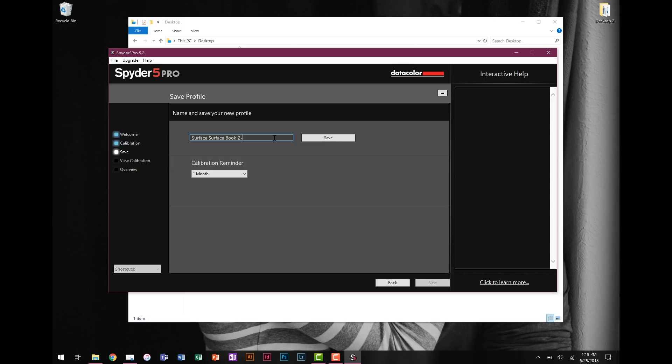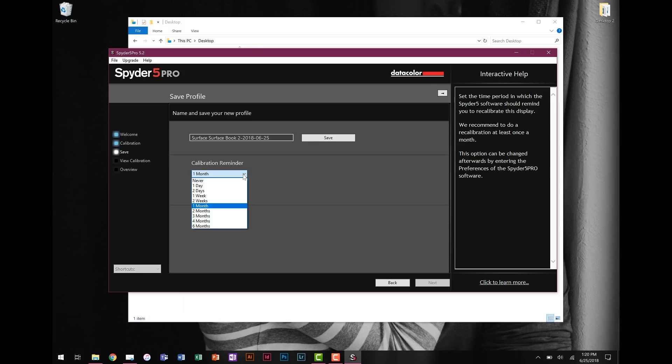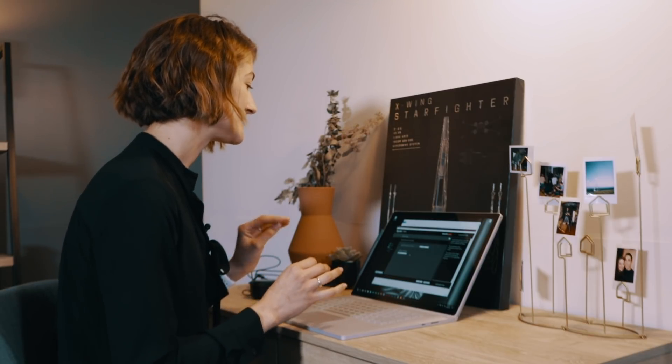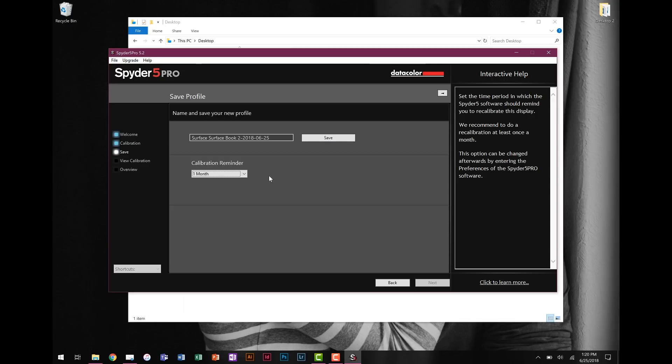When you're ready to save your profile, I recommend adding today's date to the end of the profile name — for example, 2018.06.25. The reason is that if a profile isn't displaying colors correctly, you can go back to a previous one, but you wouldn't know which was older without the date. It also helps you track how frequently you've calibrated. You can set a reminder right here for how often to recalibrate — I recommend at least once a month, or every two weeks if you want to be extra careful. Colors do shift over time and monitors don't hold calibration forever, especially laptops.